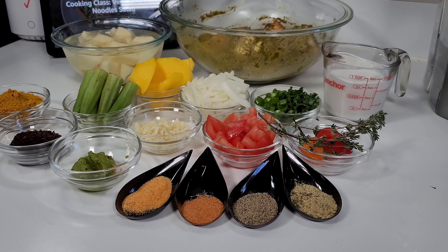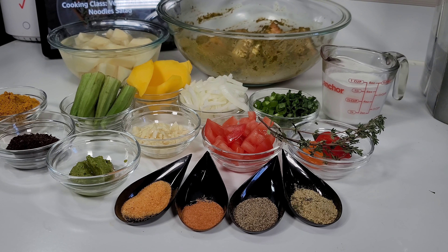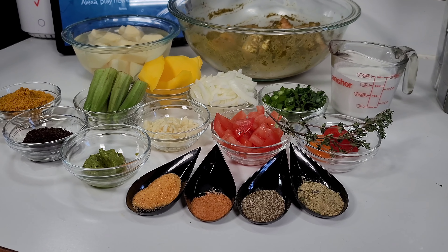Hi guys and welcome back to my channel. Today I will be sharing a recipe for Guyanese curry fish. This is one of my absolute favorites and I'm so happy to be sharing this recipe with you guys today.